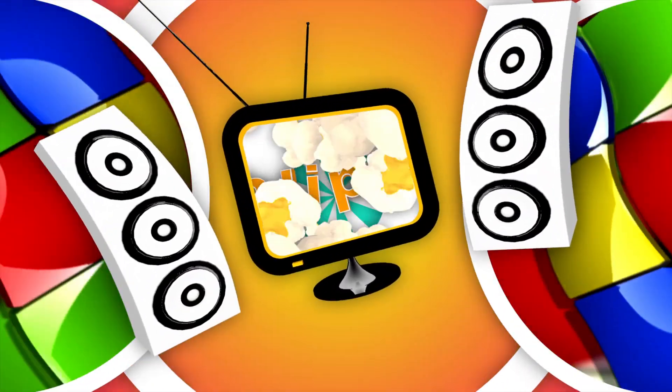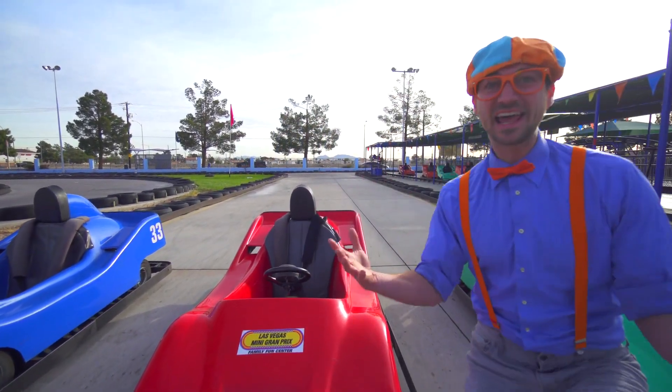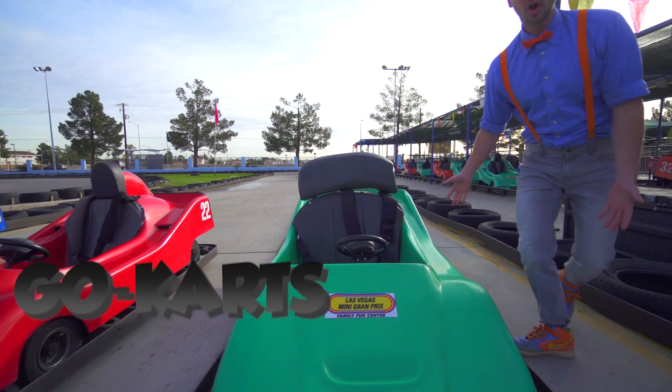So much to learn about, it'll make you want to shout with me! Today we're at the Las Vegas Mini Grand Prix. And look at these — these are go-karts.